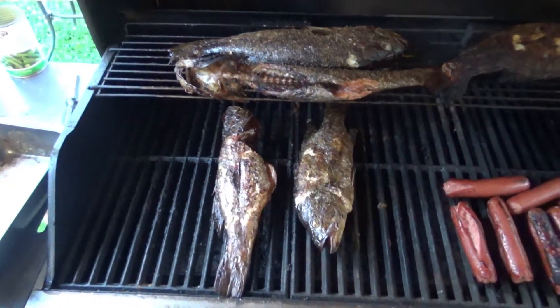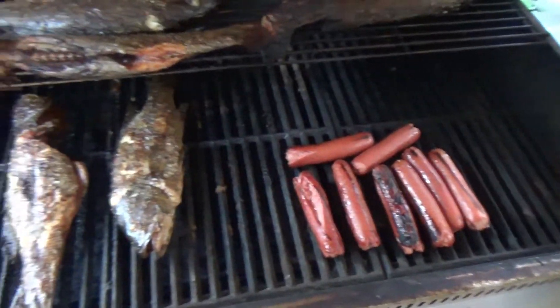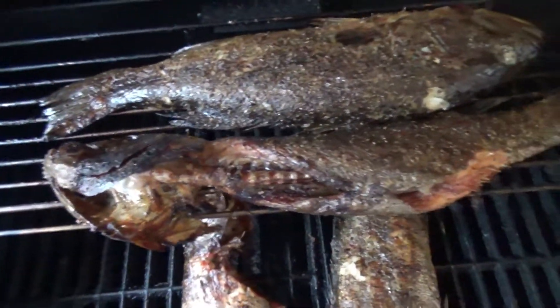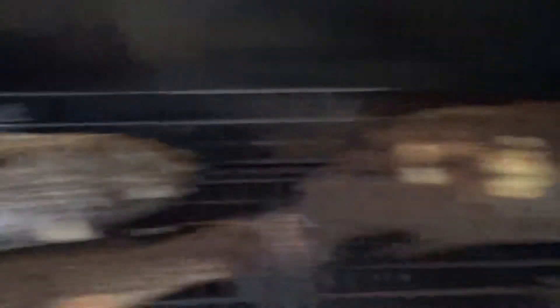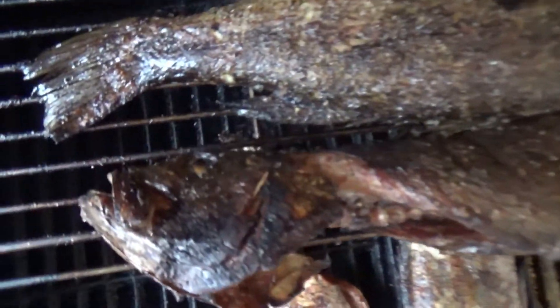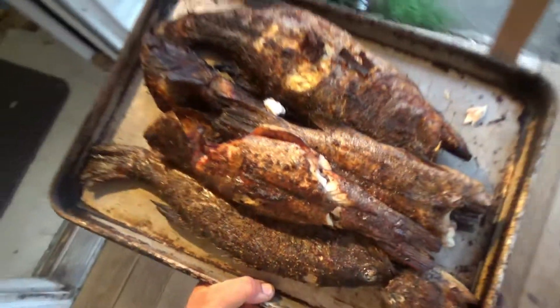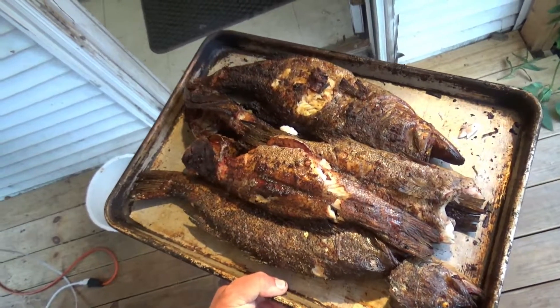Our bass are now completely cooked. I threw some hot dogs on in case a couple of the kids don't want the fish, but most of them eat fish. These ones have been de-gilled — normally I de-gill them, but my son was learning how to clean a bass with the scaler so he did not de-gill these. I usually just leave the head intact, take the gills out, and they cook pretty quick. There's my platter full of cooked bass — smallmouth and largemouth.